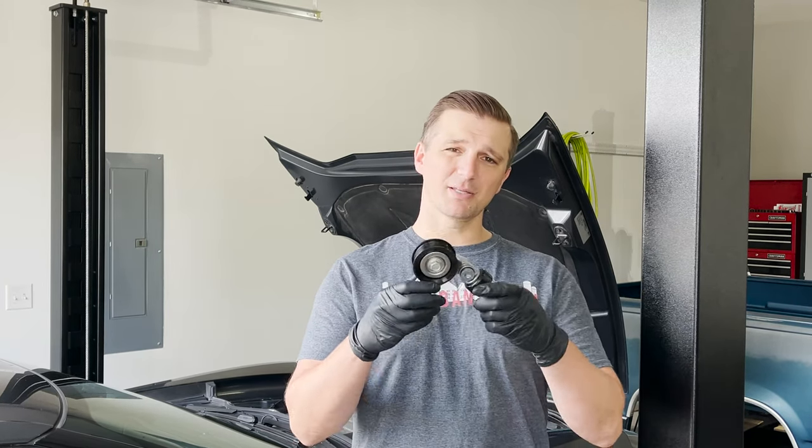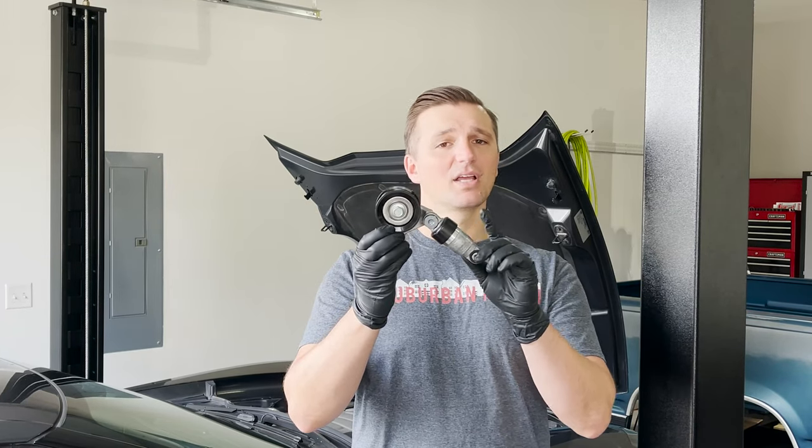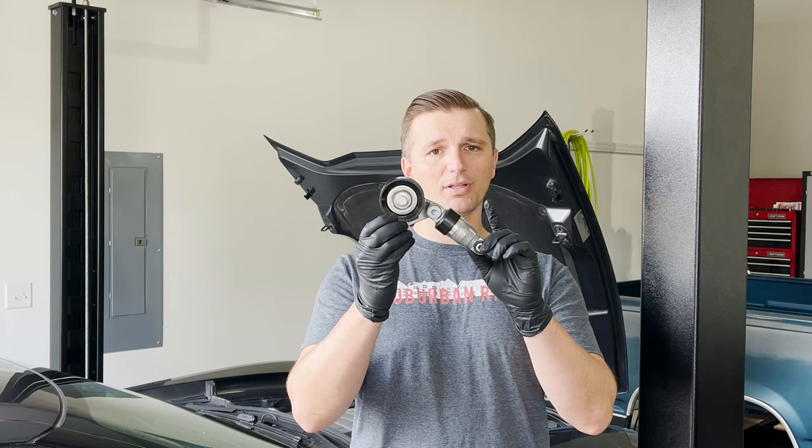Hey guys, welcome back to the channel. Today we're working on our 2017 Corvette Grand Sport. In our last video we did an oil change and we noticed that the belt tensioner, which has this little shock absorber, was leaking oil really bad. In today's video we're going to show you how to replace this, and we'll link all the part numbers in the description below.